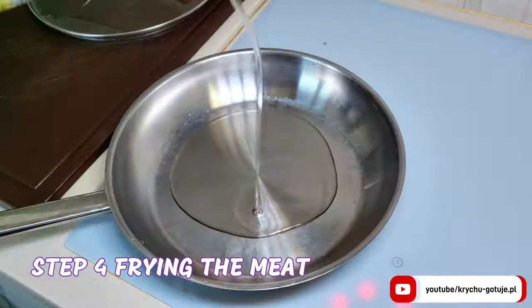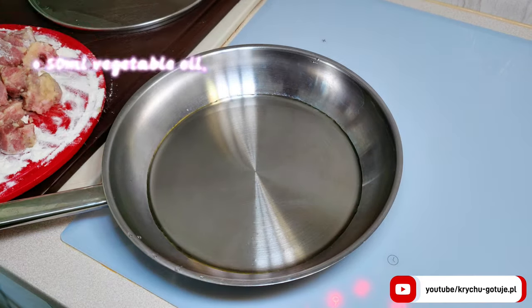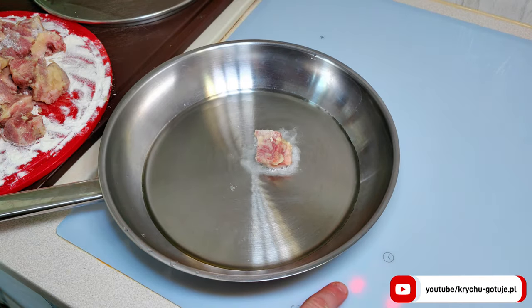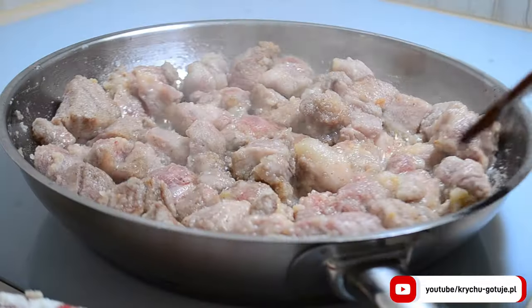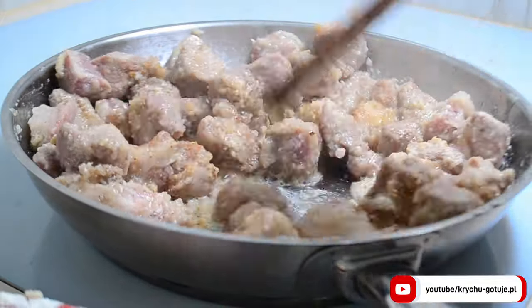Now time to fry. To a hot pan add 50 milliliters of vegetable oil. Add the prepared pork neck. After two minutes, turn it over to the other side. Wait another two minutes.